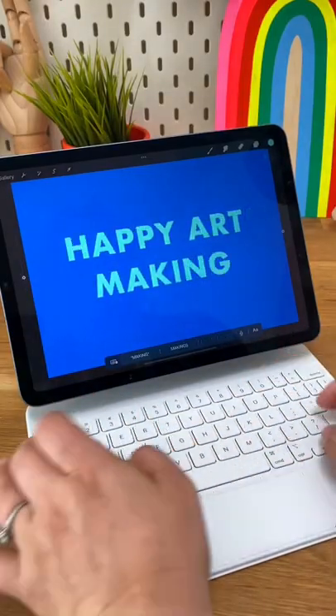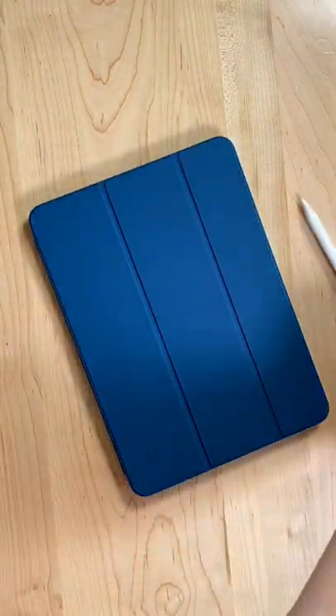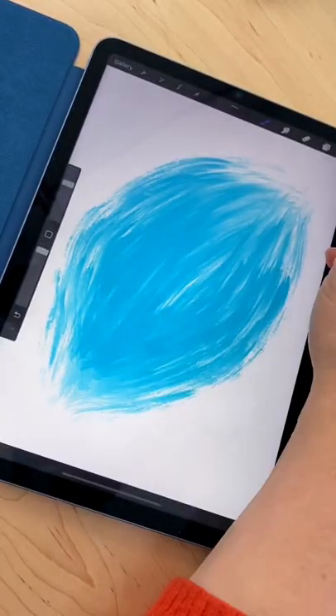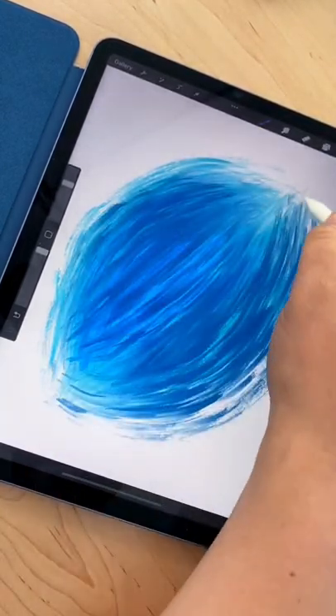I'm excited to use this iPad for more than just drawing. I think it could definitely be something that I could use for journaling and typing and other things. But of course drawing comes first. Stay tuned because I can't wait to review this iPad Air along with a couple other iPads and talk to you about which ones work best for Procreate.